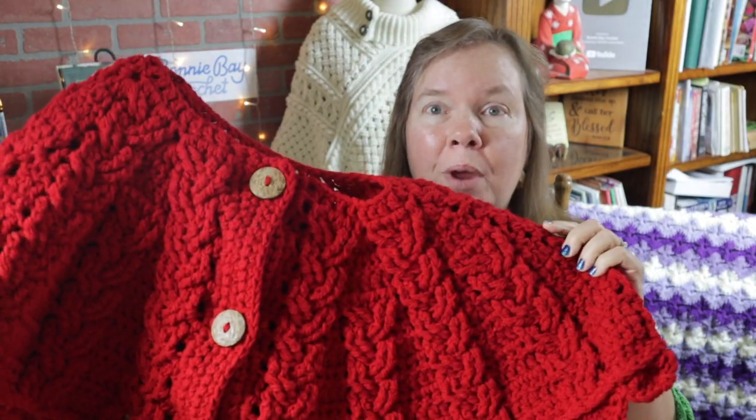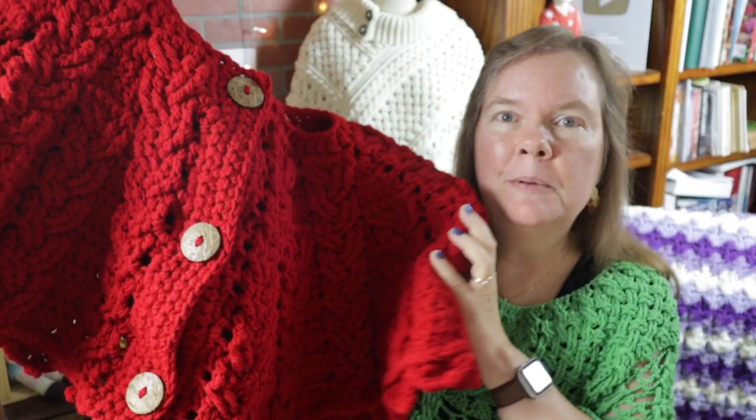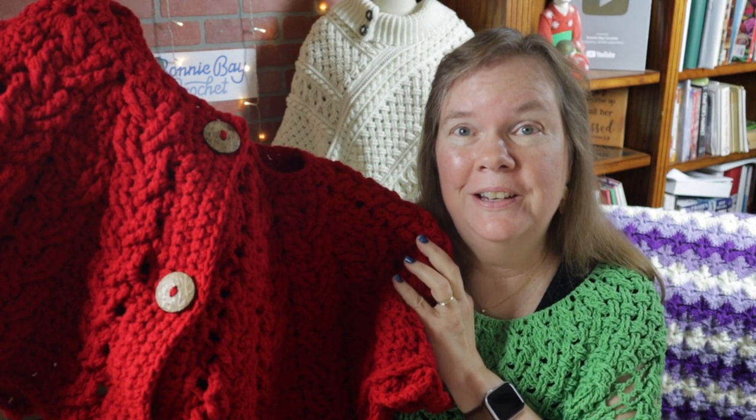Hi everybody, this is Bonnie Barker with Bonnie Bae Crochet and today we're going to make the braided cable Christmas tree skirt. Let me go ahead and show you some photos of this.